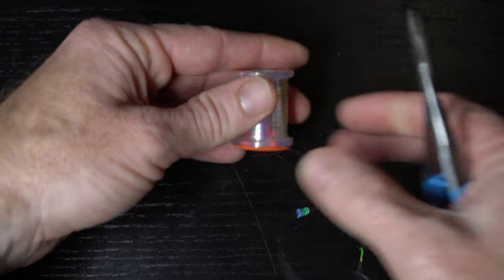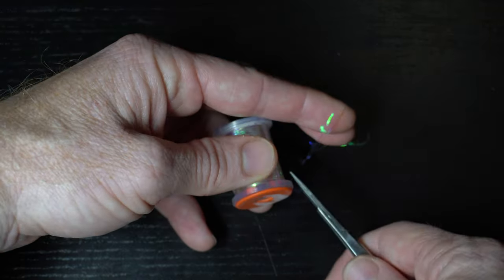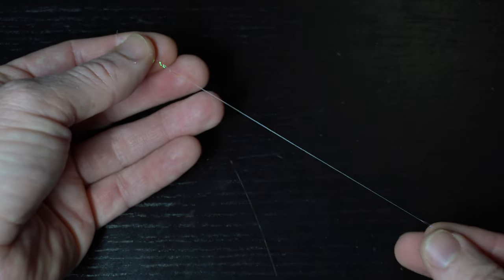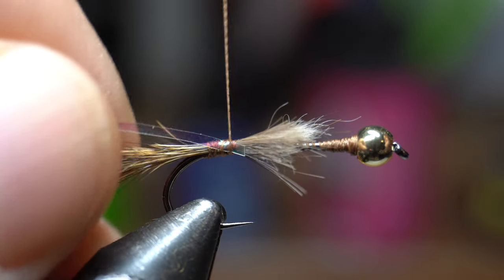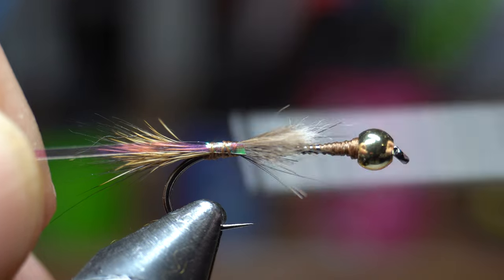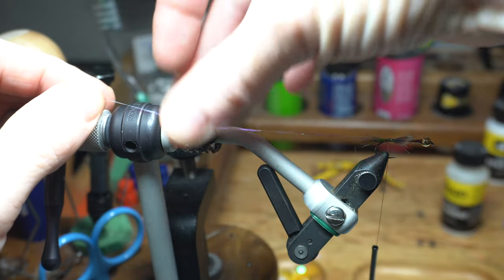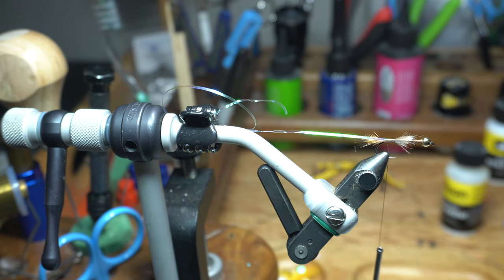Now we need some tinsel. This medium sized pearl tinsel from UTC will work great. Snip off a piece about this long, which should make about 2-3 of these flies. Tie in the tinsel at the back of the hook down to the start of the tail. I find it helps to use some small hair clips — by the way, I stole these from my daughter — to clip the tinsel back and out of the way.